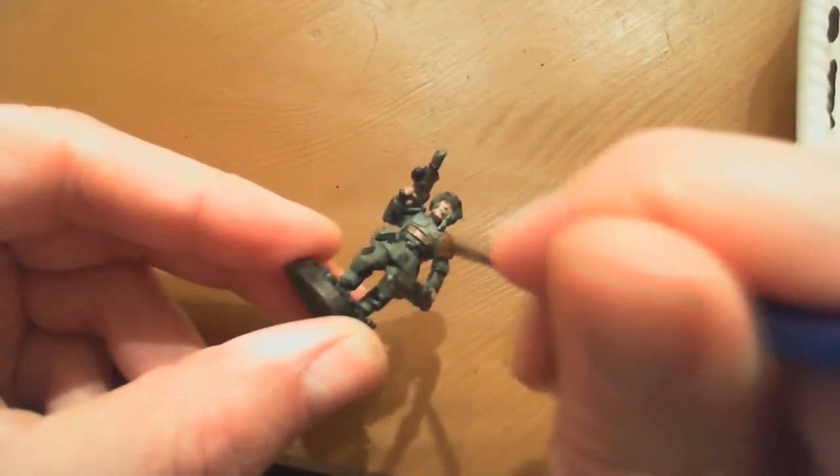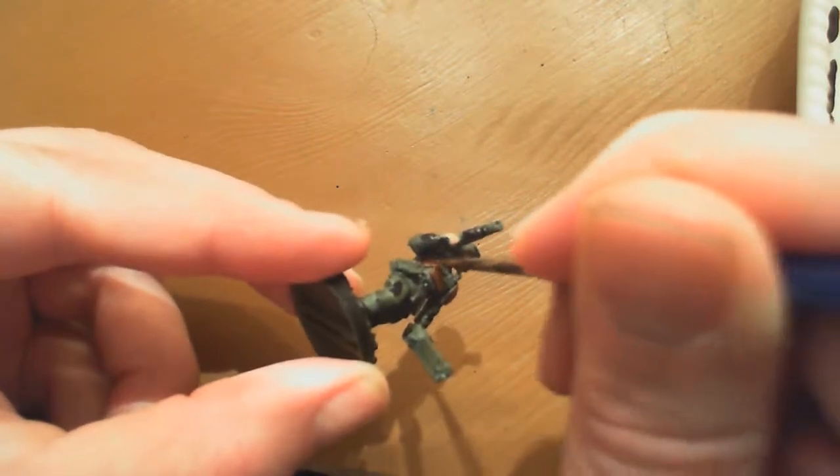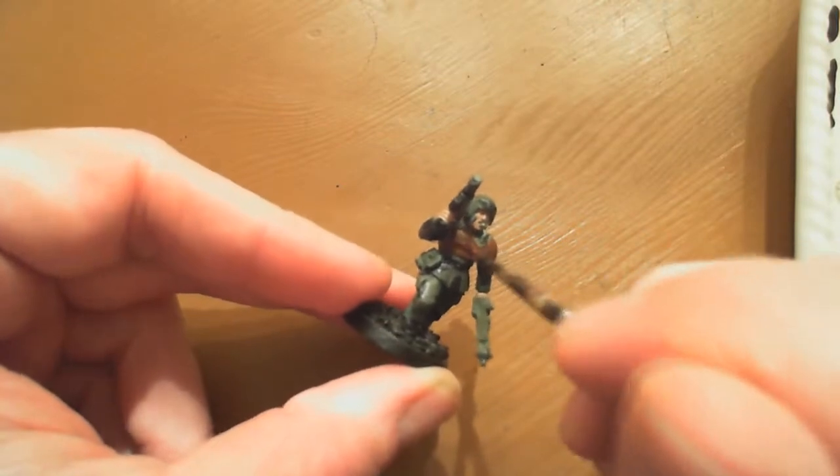You'll see I'm putting on my first coats of brown. This brown here is a little bit lighter than Scorched Brown - it's a Vallejo Model Color brown called Flat Brown. You can use Scorched Brown or Bestial Brown and just kind of work yourself up from there.